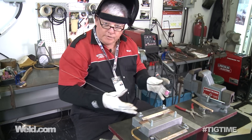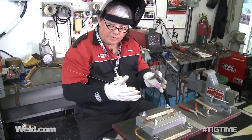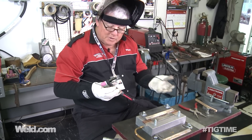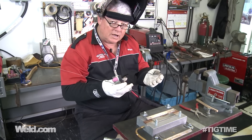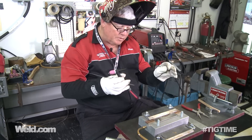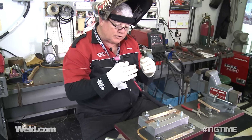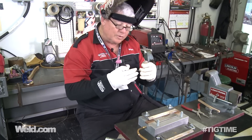Do this several times. There are some characteristics of Inconel that are a little different than stainless — the material distorts and moves around a lot. So it's okay to tack your part in numerous places. I wouldn't just put a tack at each end; I'd put a tack every inch. It's going to try to overlap on you when you do a butt weld.